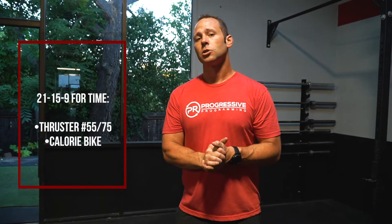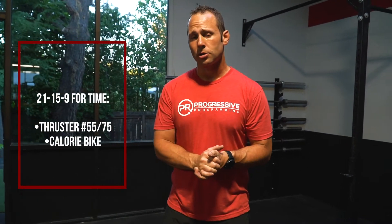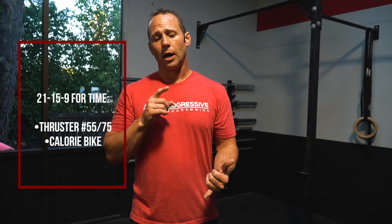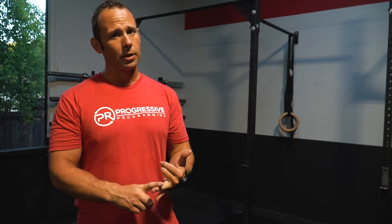After that we've got a leg burner — we're gonna go 21-15-9, starting off with a thruster. The thruster should be lightweight, so we're looking for a big set, if not unbroken: 55 pounds for the ladies, 75 for the guys. Then we're gonna finish it off with the calorie bike. So that's 21 thrusters, 21 calories, 15 thrusters, 15 calories, 9 and 9.